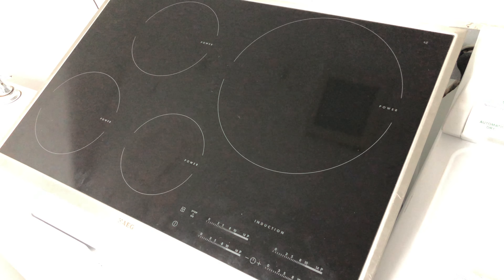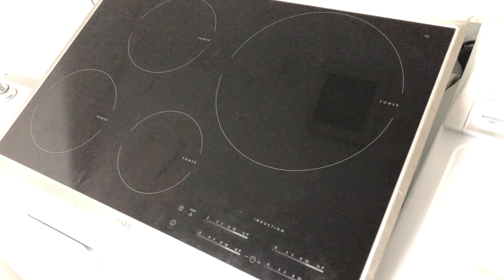Hello friends, my name is Hamid. Today I'm working on this AEG cooktop. The cooktop was completely dead after a power surge. I found that the control board — the power board located on the left-hand side — was blown.